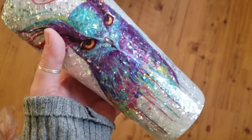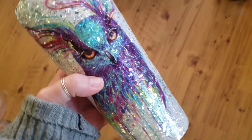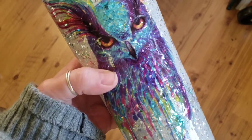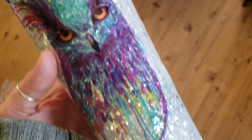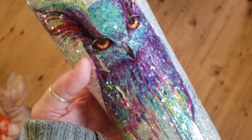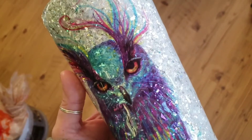There it is! Thank you so much for hanging with me. Please let me know what you think. I will be doing some more tumblers in different styles, but had to do this guy first. Please like and subscribe. Be inspired.